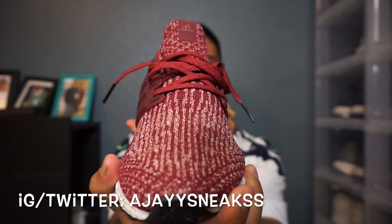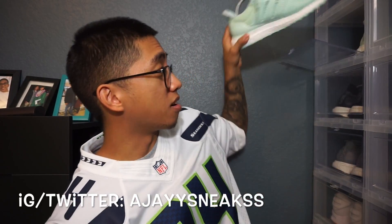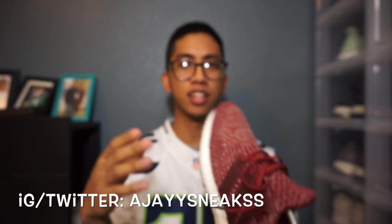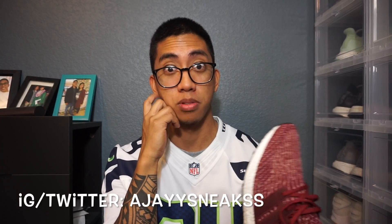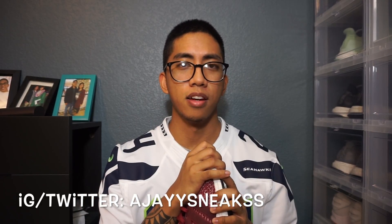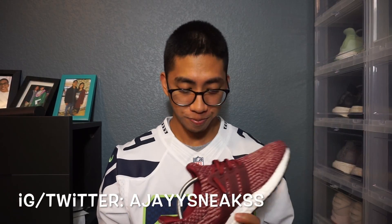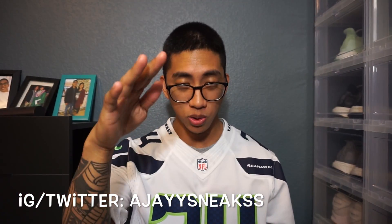There you have it — the Ultra Boost 3.0 in a super dope colorway. I wanted to get the military greens but I kind of overslept so I didn't get a chance to grab those. The on-feet portion will be at the end of the vid. These 3.0s in the burgundy colorway are finally going to hit stores in a week or two — they just recently dropped on Foot Action and Foot Locker on Friday the 13th. If you liked this video, go ahead and hit that thumbs up, subscribe if you haven't already, and see you guys in the next vid. Salute — thank you for watching, there's a lot more coming. Peace.